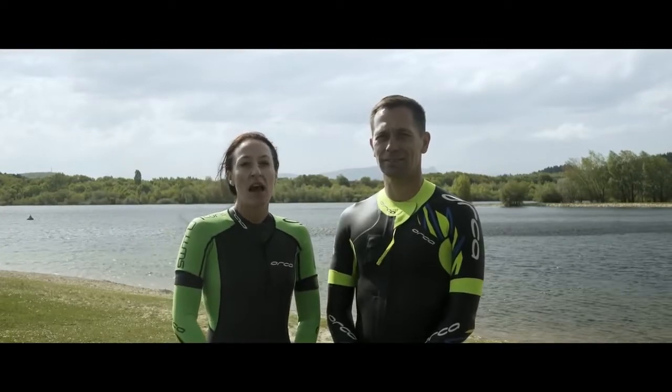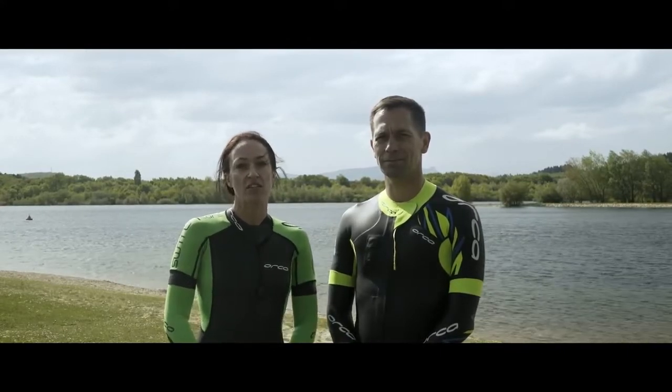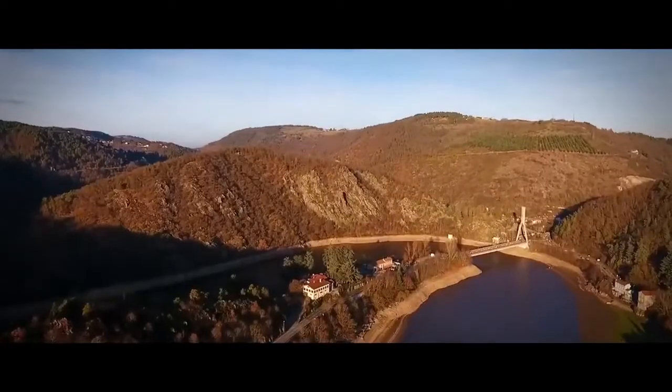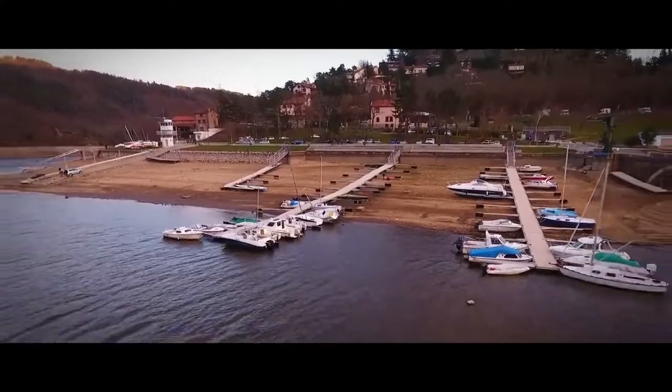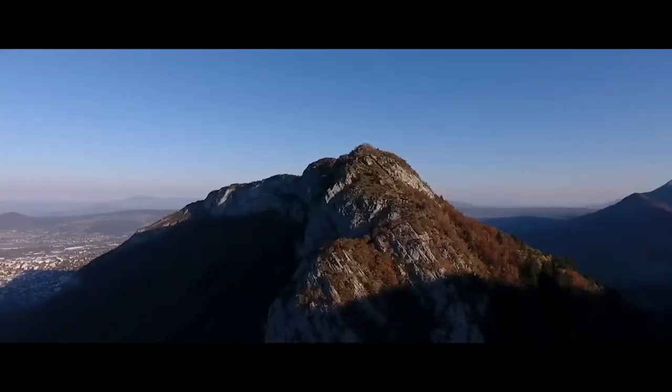Osa and Joakim here with Orca and we're talking swimrun. Today we're going to give you some tips on how to plan your season, which can be really tricky. There are several things you have to take into consideration: why are we doing it, with whom are we doing it, and also being realistic so we can actually get the most out of the adventure race we are heading for.